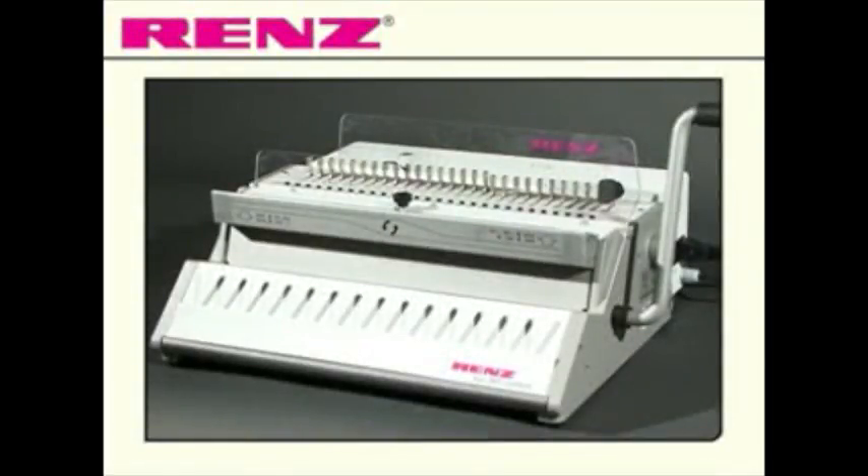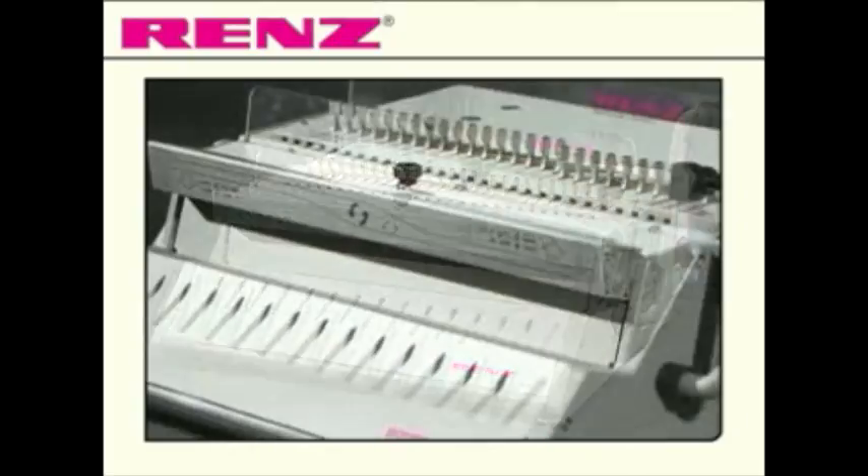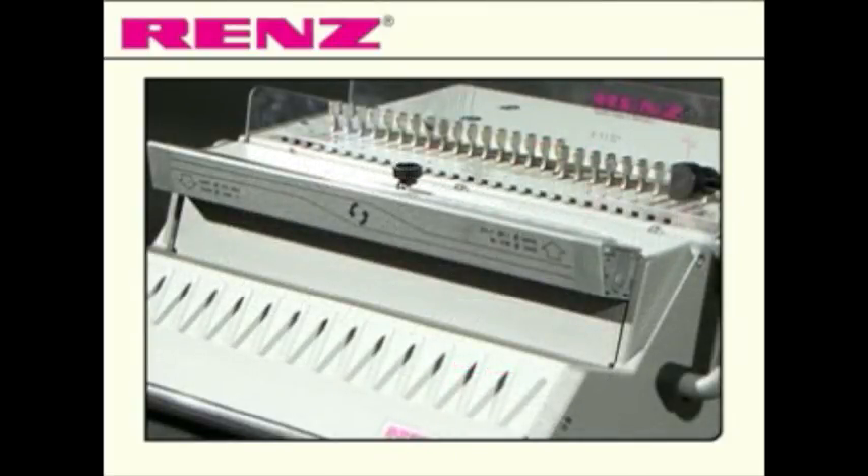Introducing the Eco360 Comfort from Renz. The Eco360 Comfort is a basic electric model for wire comb binding, an economical solution for small to medium quantities. The Eco360 comes with additional features offering the user a greater degree of control.